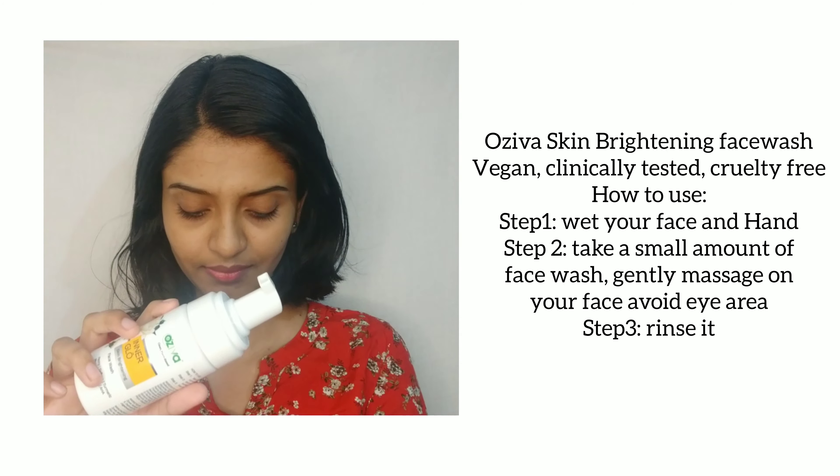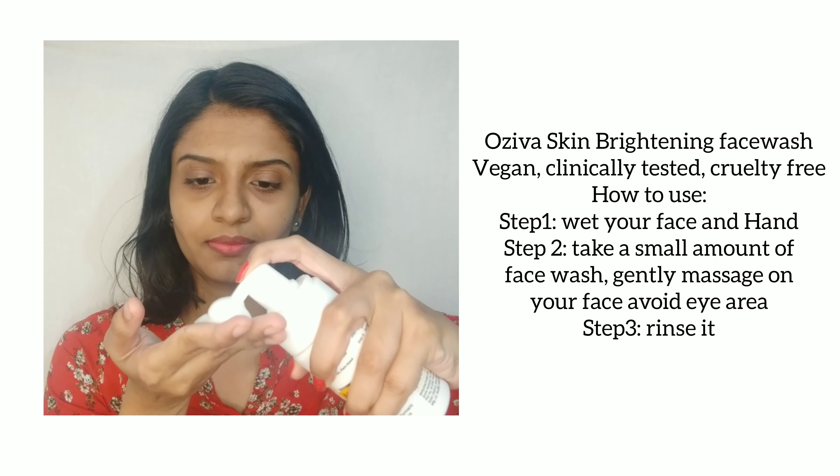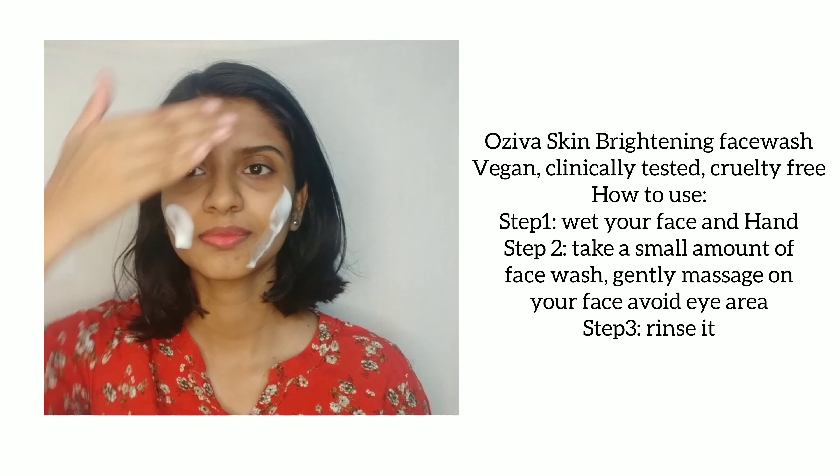If you look at the vegan products, it is cruelty free. If you are an animal lover, you will want to try cruelty free products. This face wash is a vegan product that is clinically tested and cruelty free — it has not been tested on animals.